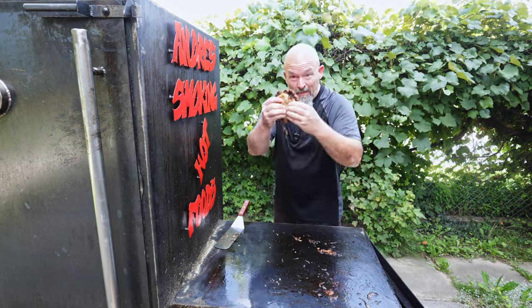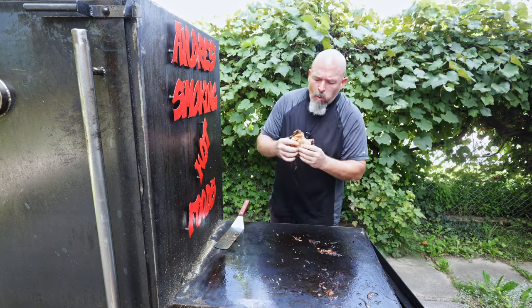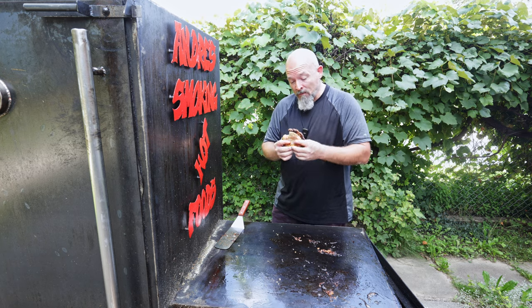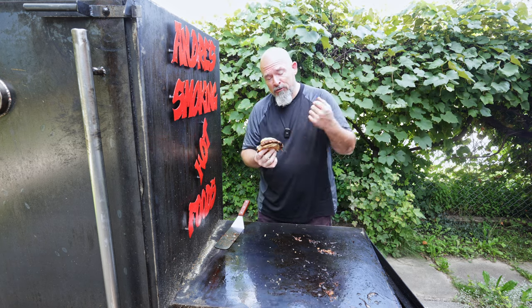I'm not going inside — I'm digging in right now. I have to say that's really good. I should put mustard and pickles on but I wanted to try it just by itself.